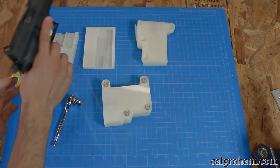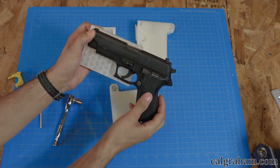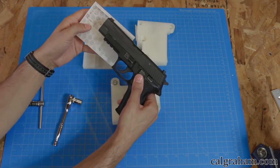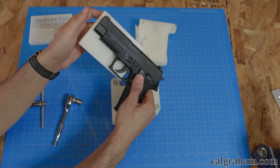I wanted to make something that I could use to safely keep my 9mm Sig Sauer P226 inside my car or on my motorcycle. I came up with an idea for a clamshell design that would be held together with bolts. It took me 4 revisions to get what I wanted, but it came out pretty well.